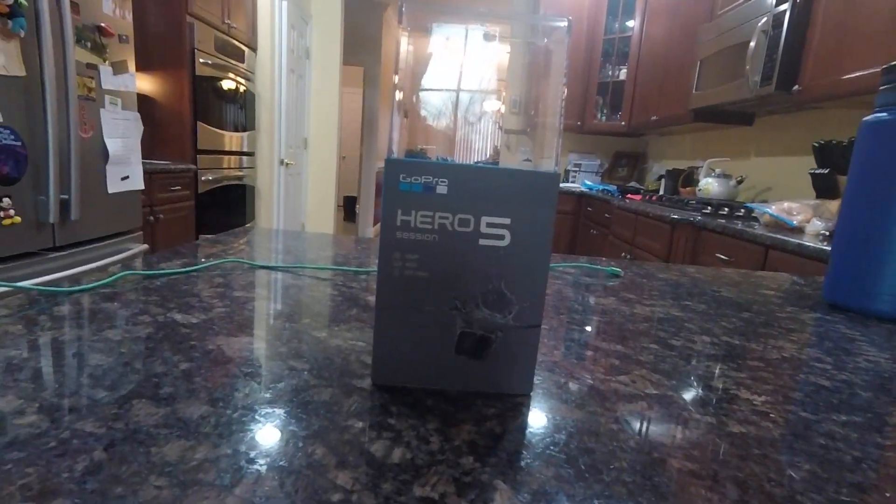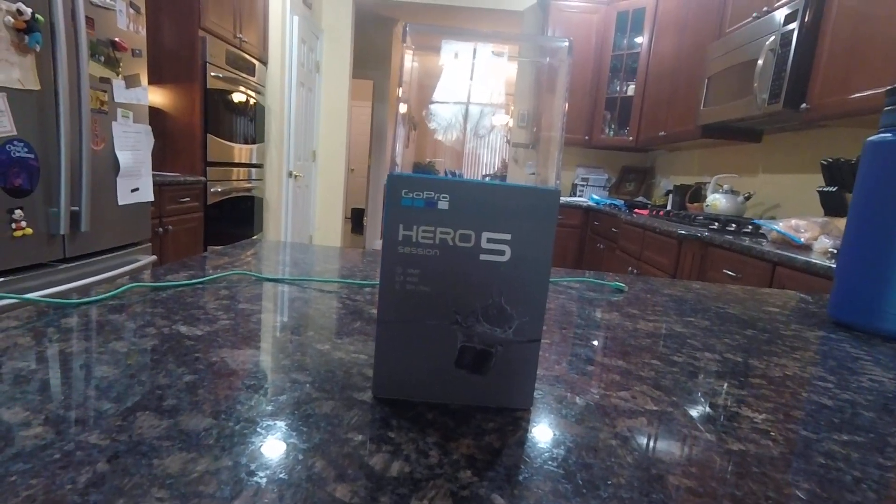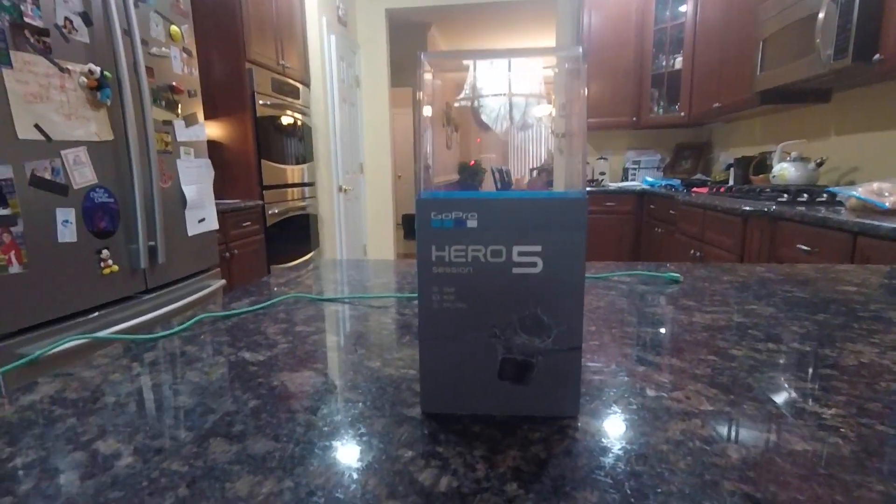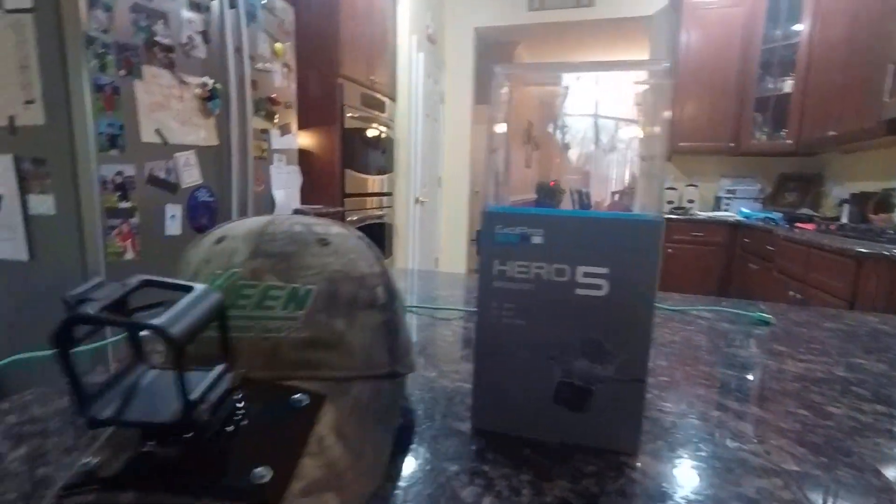All right, so I got a GoPro. Hopefully this will make my videos a little bit better. I got the Hero 5 Session and this is my first video — just a little quick one. I need a little hack for it.